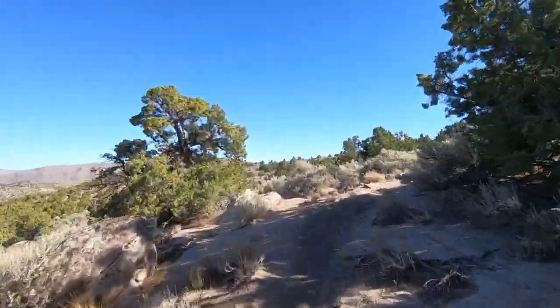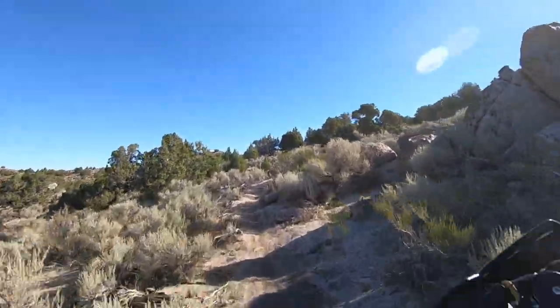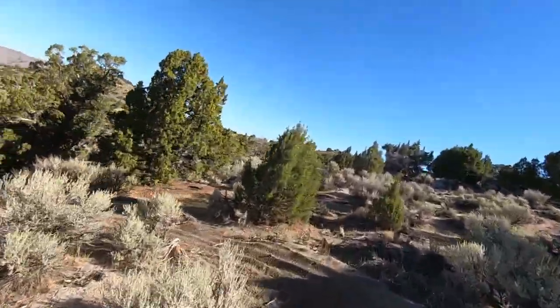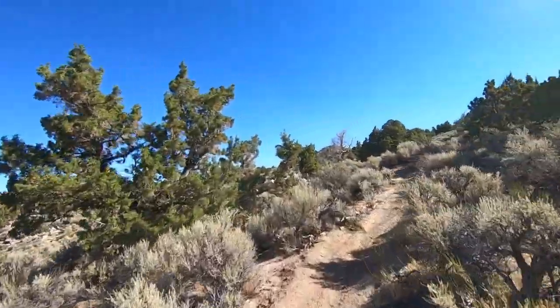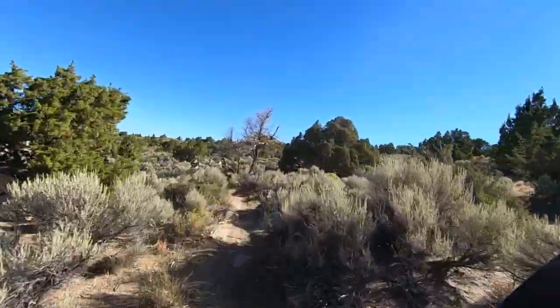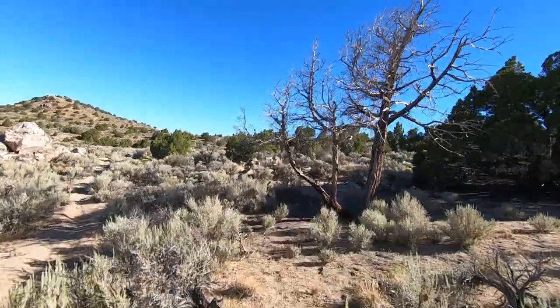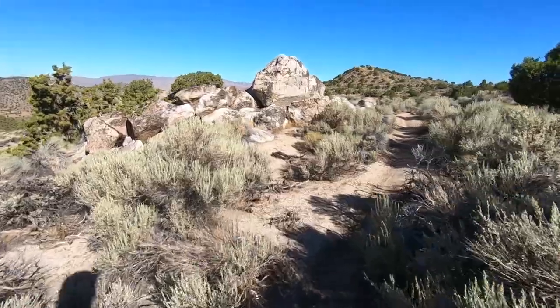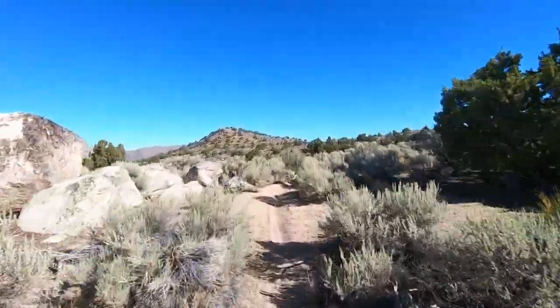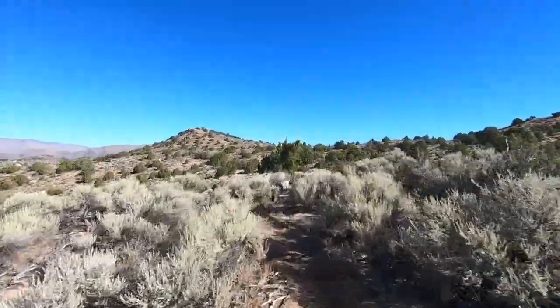It just stays neutral all the time, so it's never doing anything weird. I've ridden some other bikes that are kind of edgy — if you over-correct something, you're off in the brush. Now I'm probably going to run off into the brush here in a minute. Anyway, that wasn't the bike's problem — that was a loose nut on the handlebars, and that being me.